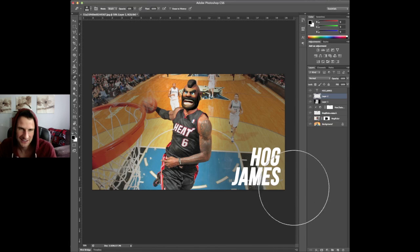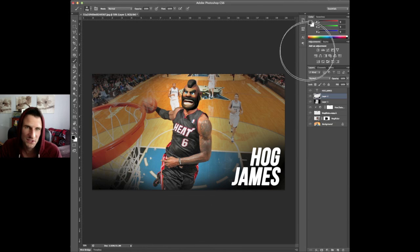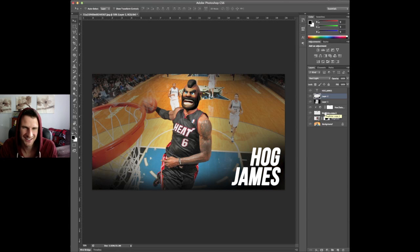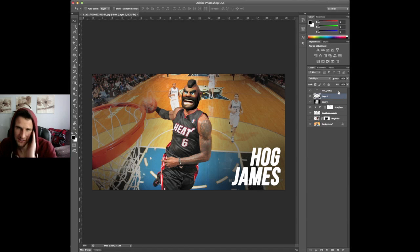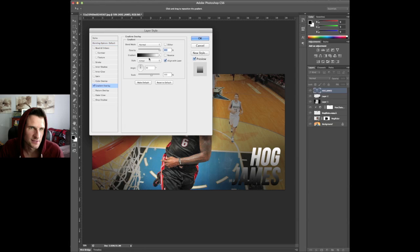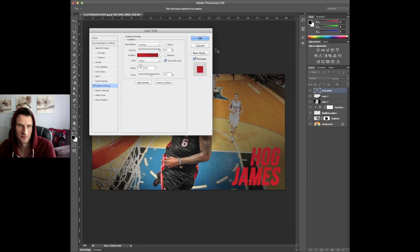Let's go ahead and darken up these corners a little bit as well — Mr. Hog James. Hilarious. We're darkening those up. Let's add a gradient overlay to the text — it kind of matches his jersey, so let's change this color to this red right here and then pick a darker red for the rest of it.